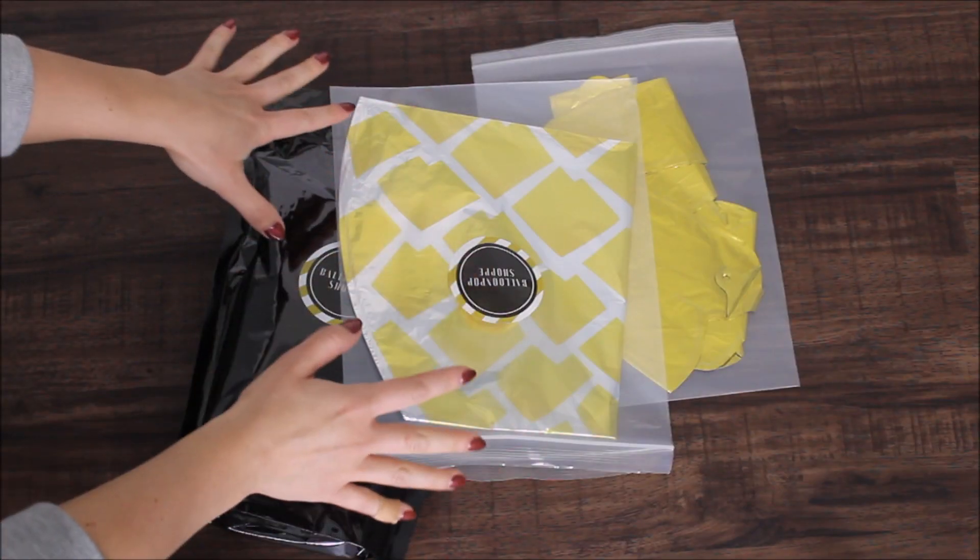Their kits come in three sizes: 3.5 feet, 6 feet, and 12 feet, so you can pick and choose what size you want. The name of this kit I'm reviewing today is Citron — it's very pretty and looked stunning on their website. If you're interested in purchasing anything from their website, you can use my code ANASTASIA for 10% off at checkout.